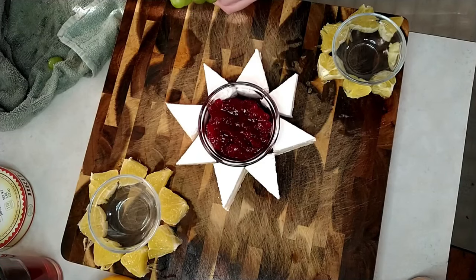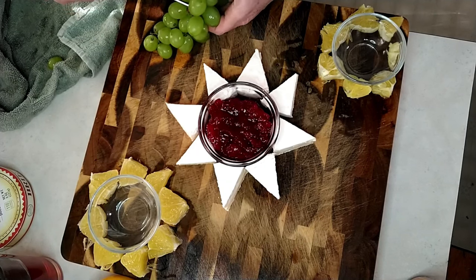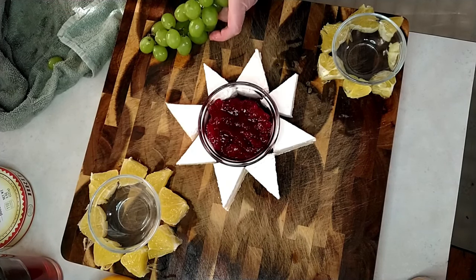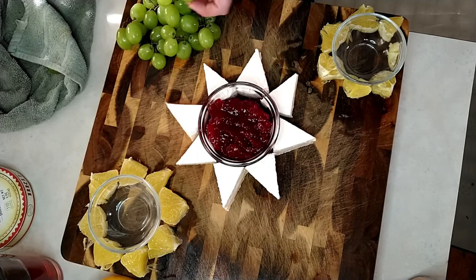Add some clusters of grapes, just a small cluster, so that your guests are not having to pick up individual grapes.